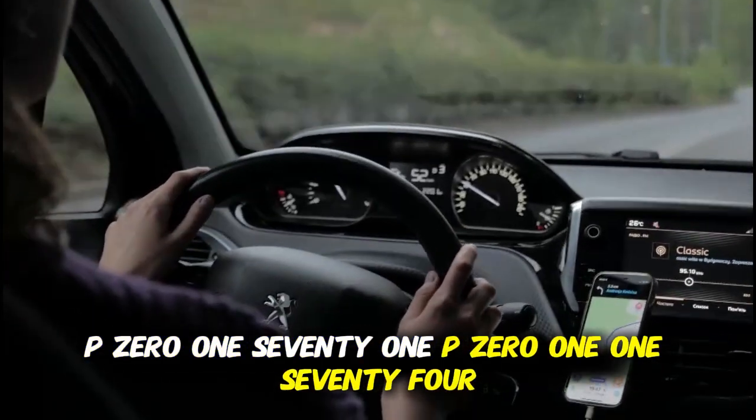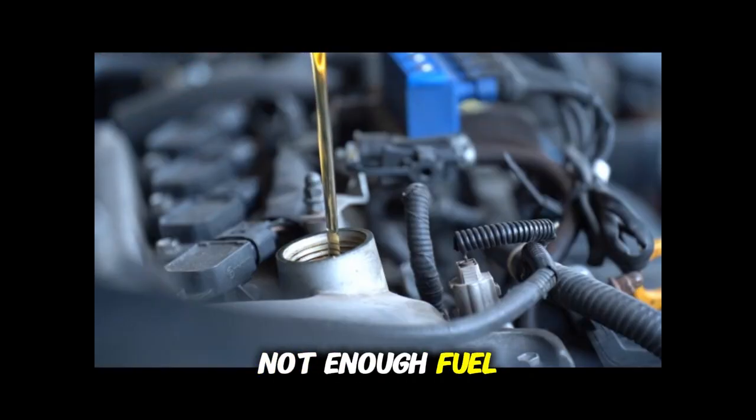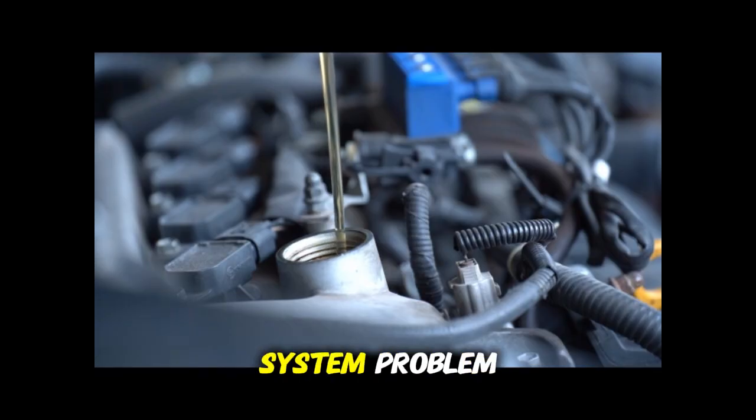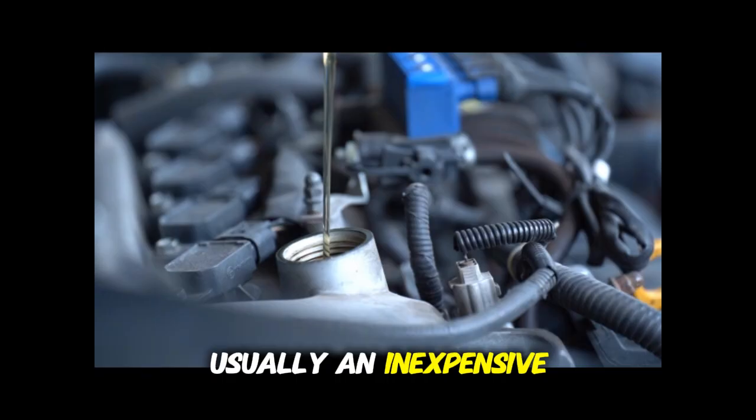P0171 and P0174 indicate that your engine is running lean — too much air, not enough fuel — in bank one or bank two. While this could indicate a fuel system problem, it's often caused by a vacuum leak, which is usually an inexpensive fix.